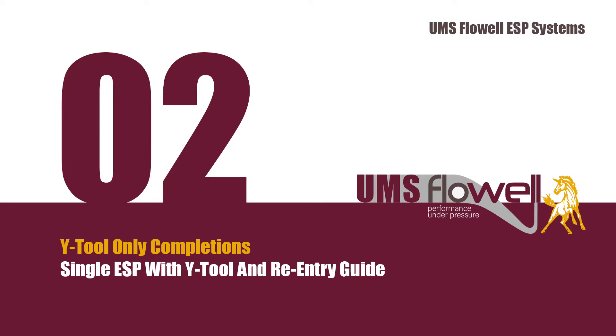System 2: Y-Tool Only Completions. Single ESP with Y-Tool and Re-Entry Guide.